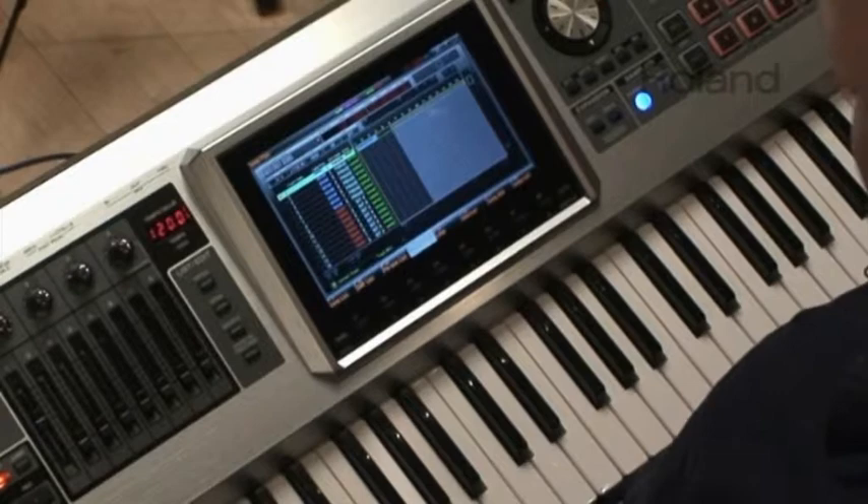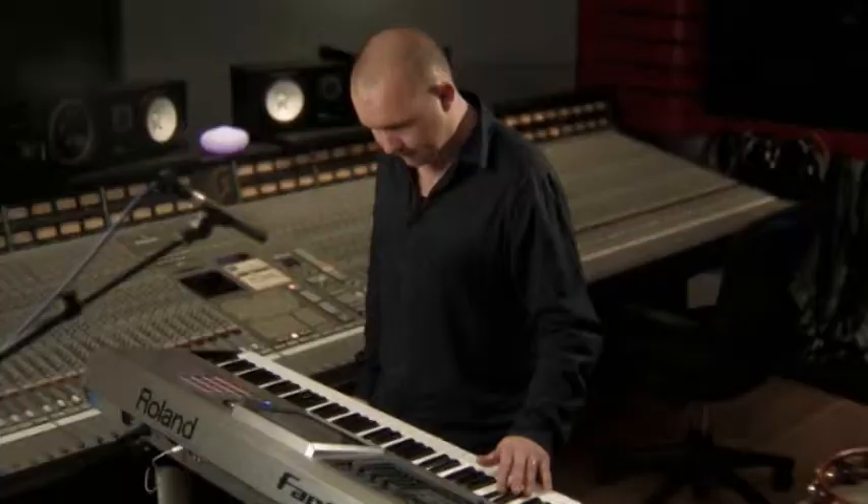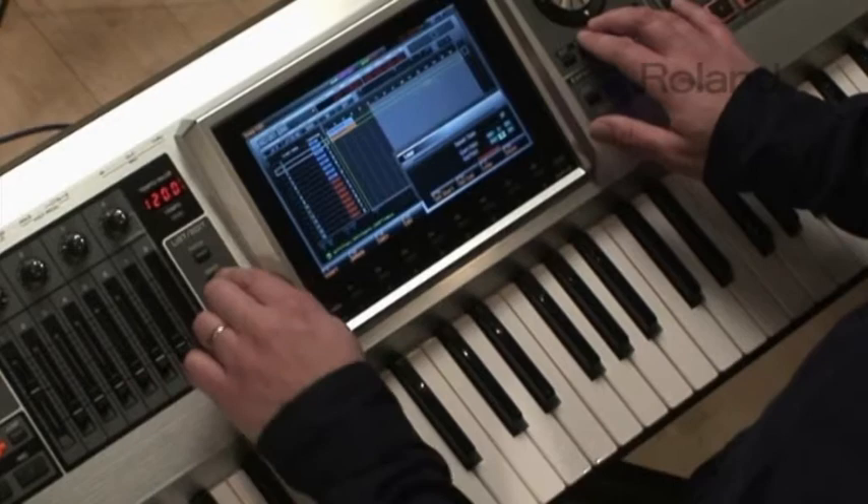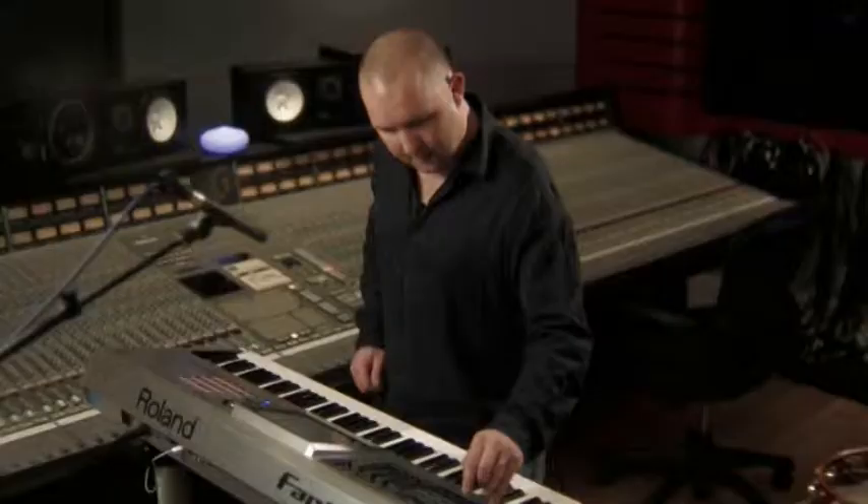On to the next track — I'm going to put a bit of snare in here. Marvellous. So the loop mode — set that to there. Good. And then we're going to move on to the next track, which I want to be some hi-hats.